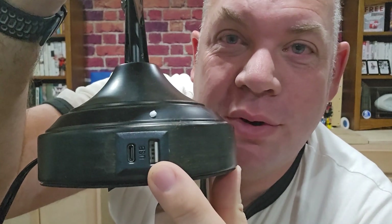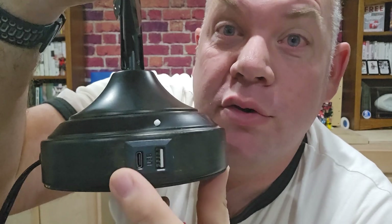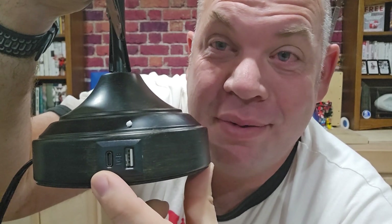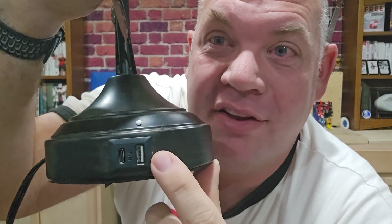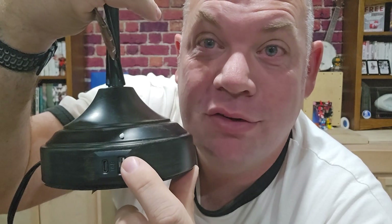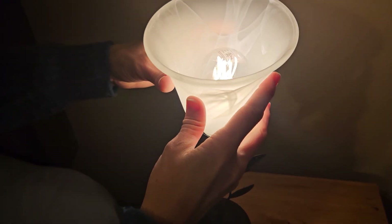The fourth thing I love about this lamp is it comes with a USB port and a USB-C port, so you can charge your devices right next to your bed without needing extra outlets. With one of these on each lamp, you can charge up to four devices if you have the pair.